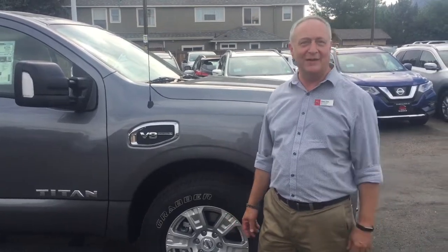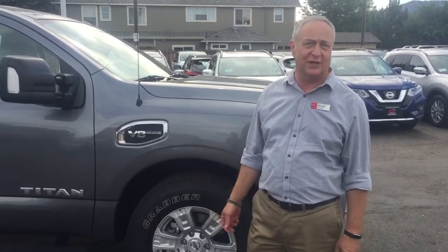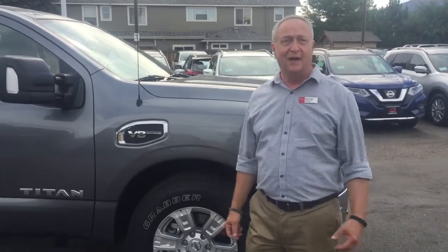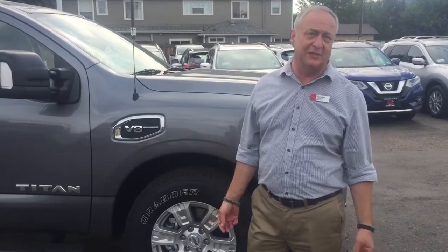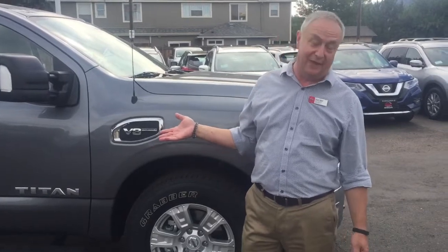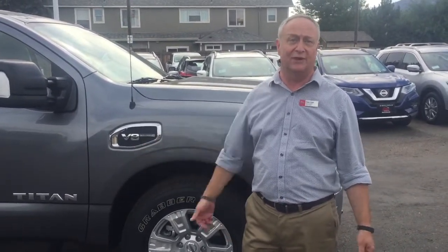Hey Manny, we spoke about five minutes ago on the phone and I know we can't see each other for a test drive until next week, but in the meantime I thought I'd send you a little video on this Titan crew cab that I have here. We talked about your job and that you need a lot of flexibility because you're a contractor and you're on-site a lot, so I picked this one because I think it has all the features that you would need and then some — to have a mobile office and to be able to haul stuff around.